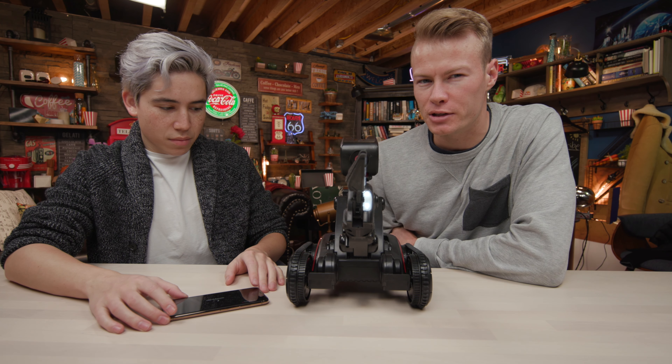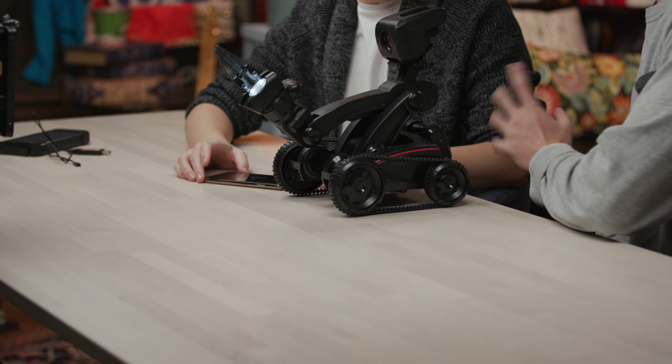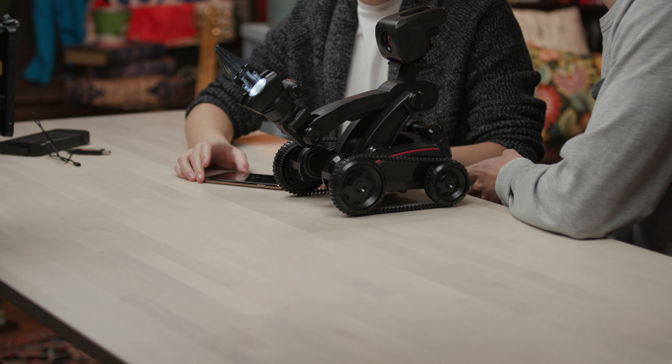For $300, I think I would expect a little more in terms of quality of the build. It's like a medium-hard plastic — it's not the hardest. I hope the app's pretty cool. I mean, it's working.